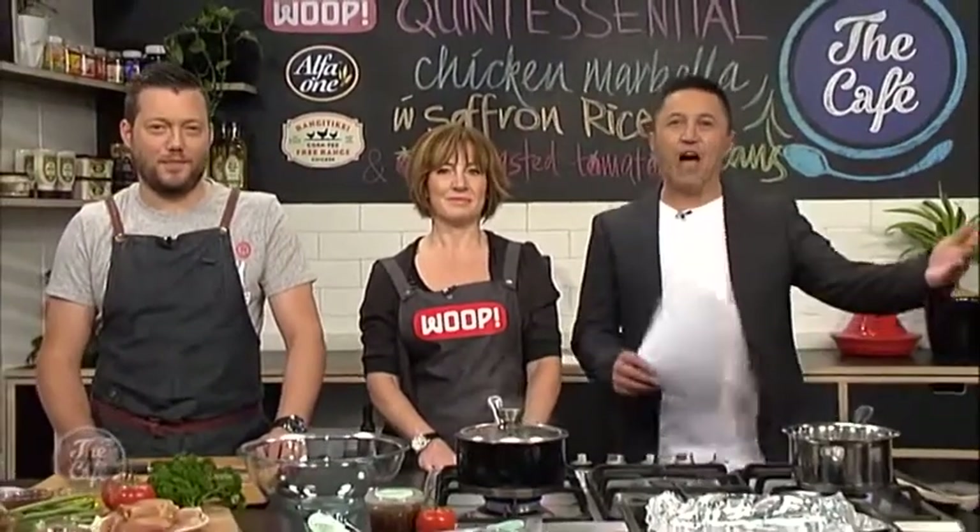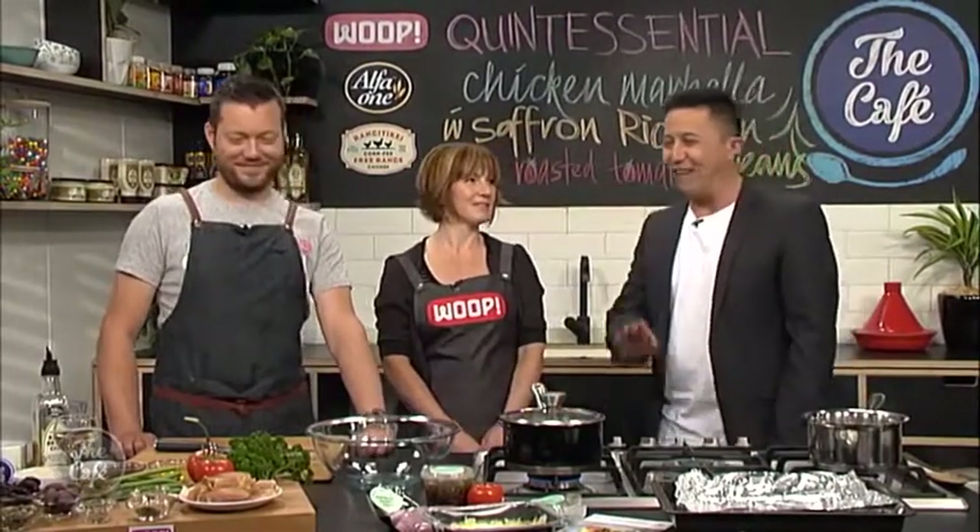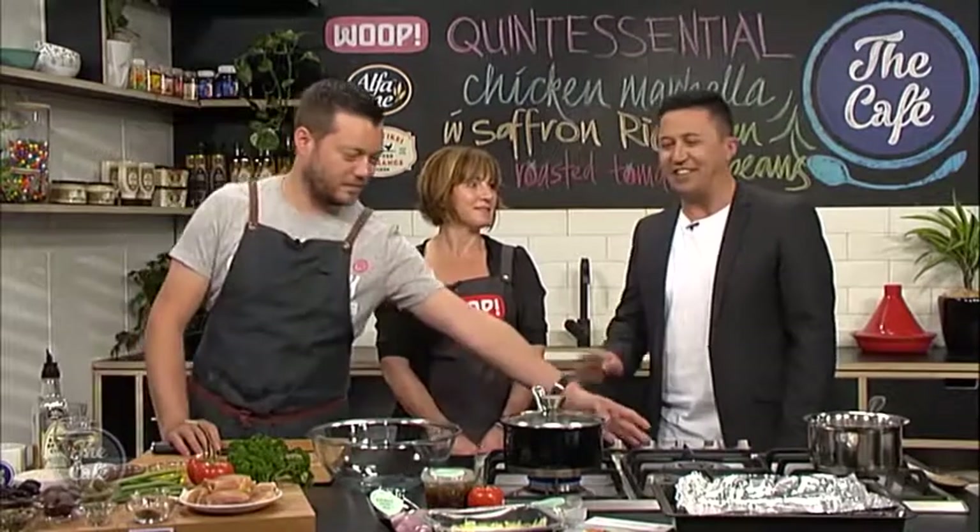Great to have you with us in the cafe kitchen, and welcome to our new WHOOP Wednesdays. Today, WHOOP recipe creator Kristin Staines has joined us to show us how to make from scratch her chicken Marbella with saffron rice. Welcome to the cafe. Thank you, nice to be here. I love WHOOP, I use WHOOP. And you are the creator of this particular recipe. So what are we going to be making today?